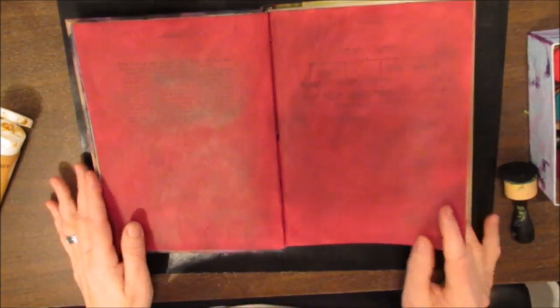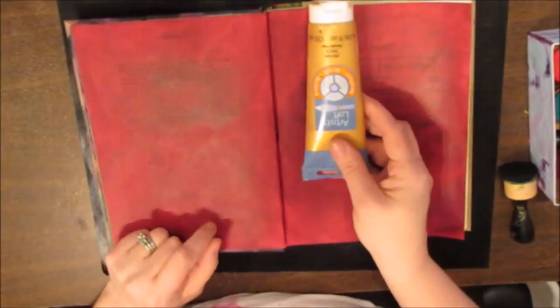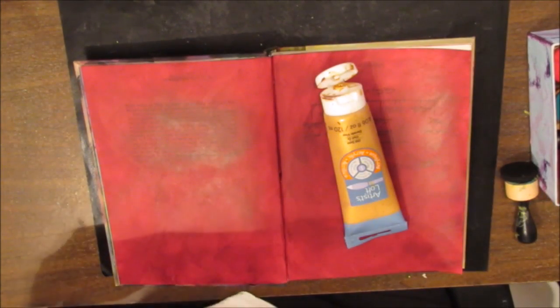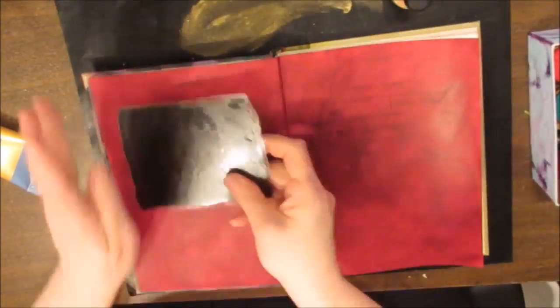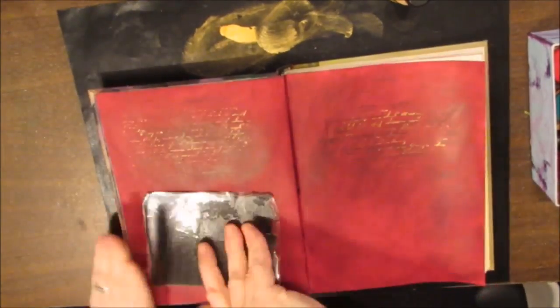I put that on non-gesso paper in my altered book and it goes on so beautifully it makes me think I'm going to use Delusions paints on all the pages. I'm using my Artist Loft Gold, putting it on the blending tool and rubbing it nicely across my script stamp.